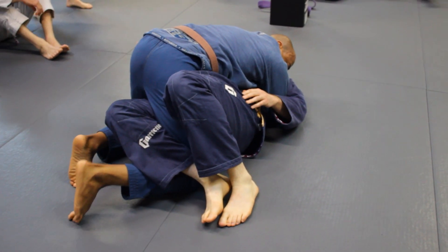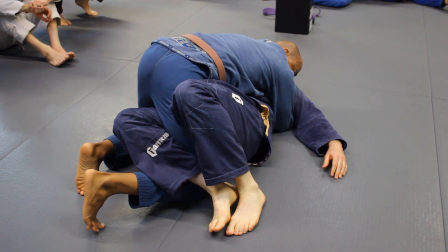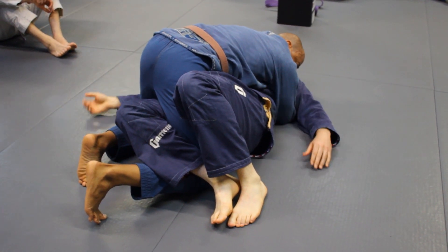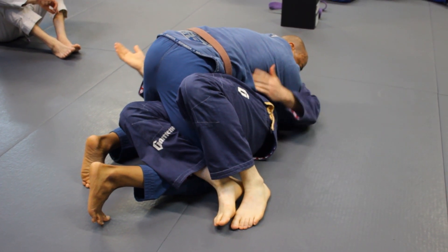Hold this position. Sometimes we forget how much leverage we have in our hips and our legs right in this position, in control of him. It's not that we just sit here and focus on the escape, but there's ways we can actually move his weight over the top of ours.